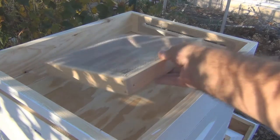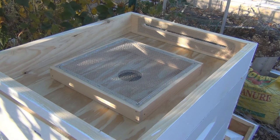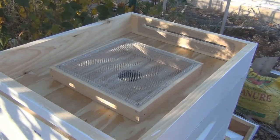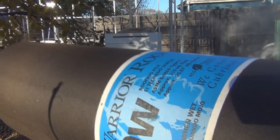I have to learn how to make some fondant that will go in here. I'll just put that on. The burlap goes on top of that. I'm going to put this 30-weight roofing felt on.